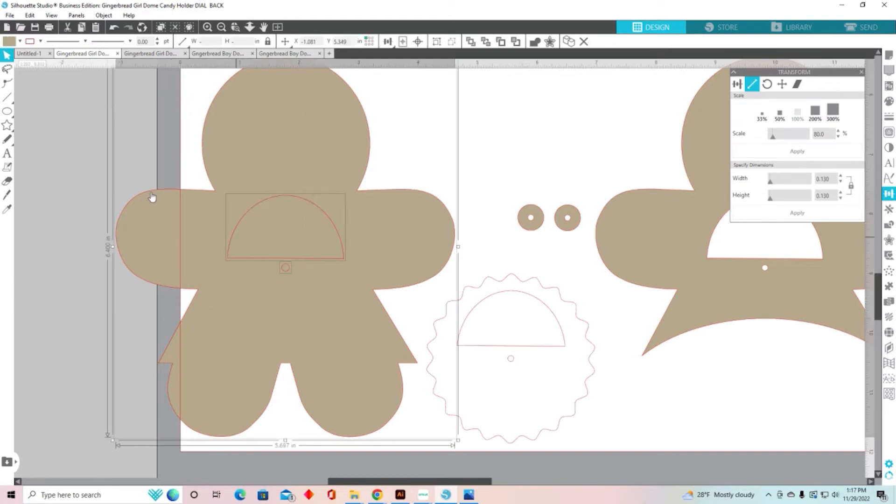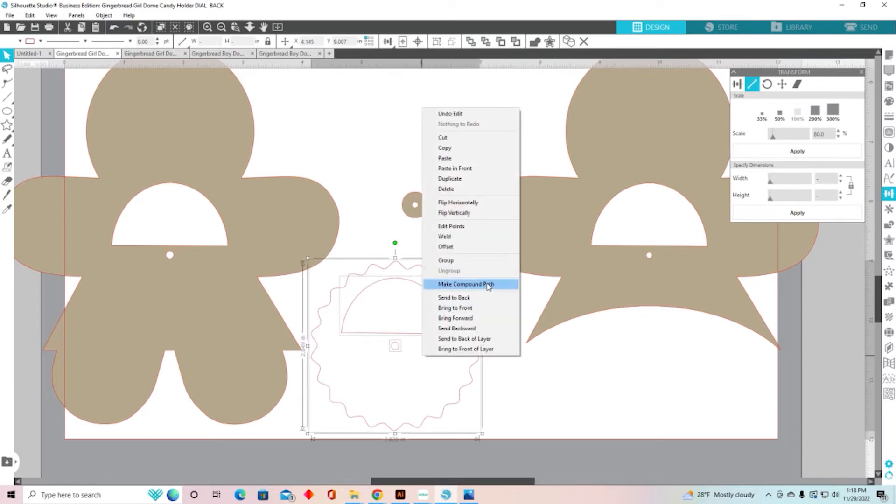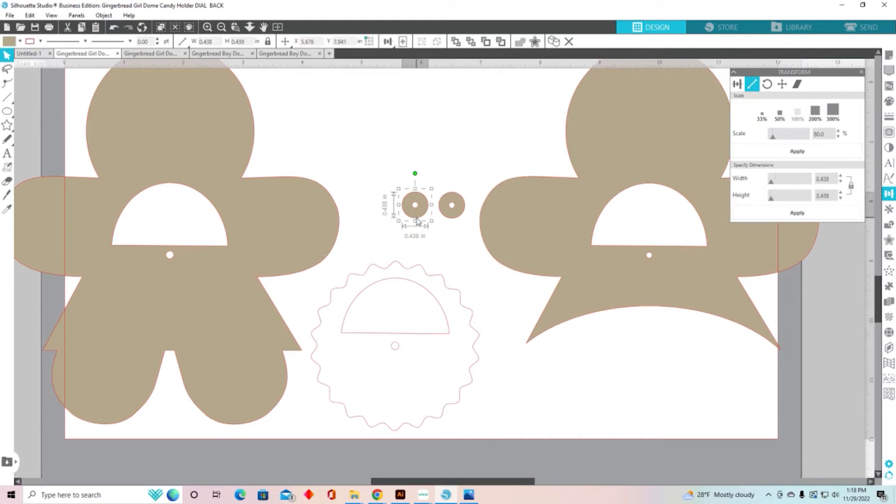I'm going to select all of those — I did a rubber band select, which means I just clicked above and dragged across. I have a bounding box around my original image, the window, and the brad. I'm going to right-click and make a compound path. We're going to do that for both the washers, the outer piece, and the actual dial. So let me do it one more time: right-click, release compound path, click somewhere to deselect, select the brad circle, change it to .13, then select everything again, right-click, and make compound path.